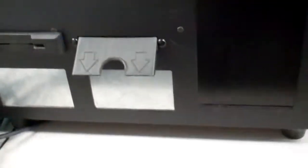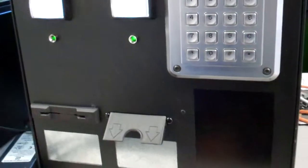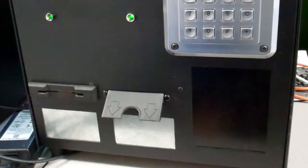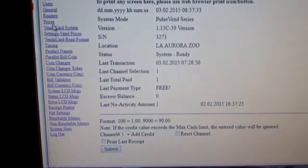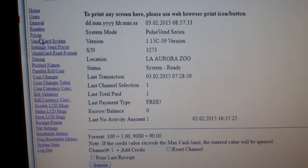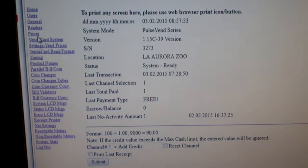We are able to print tickets on thermal paper in any type of layout. We utilize a software program connected by an ethernet cable that allows you to change any of the parameters to what you desire.